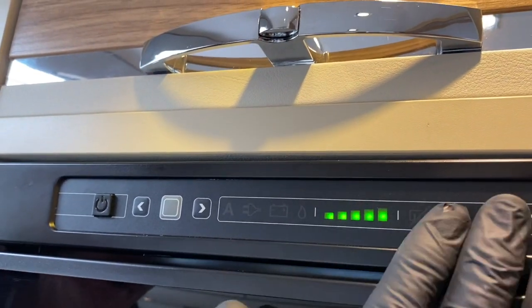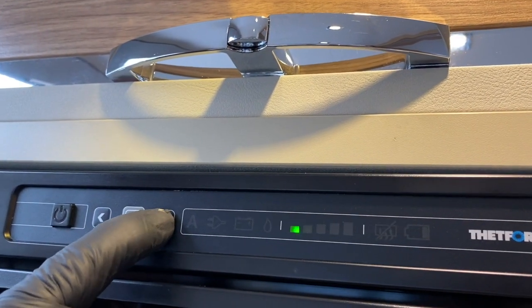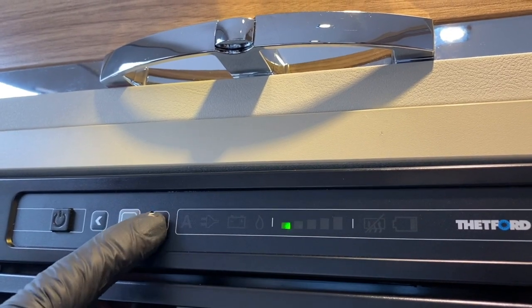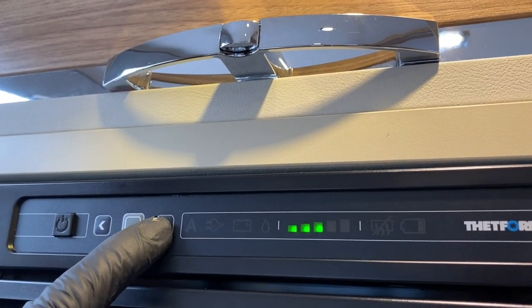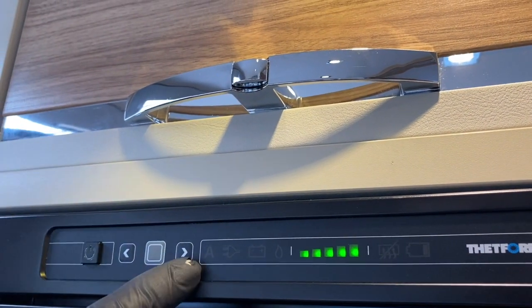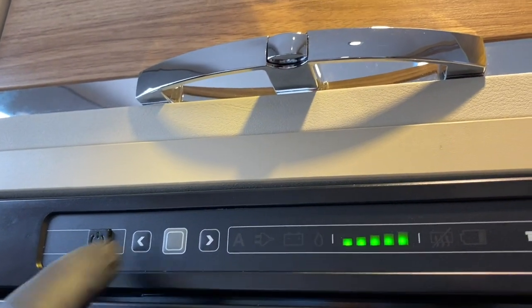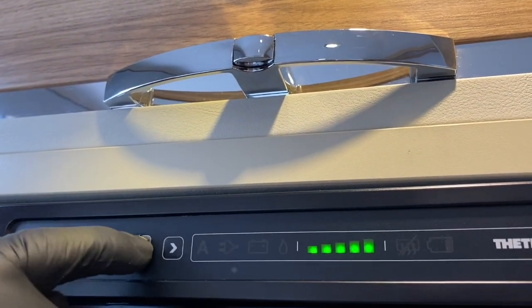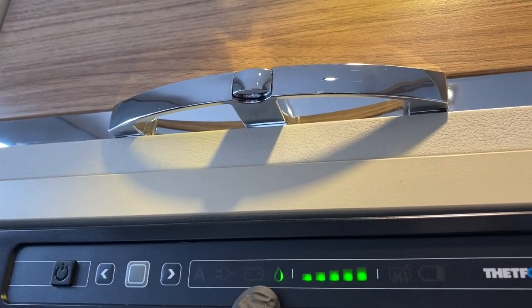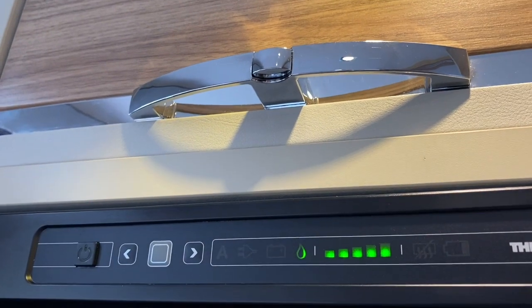What that does now is start to activate the thermostat, and I can vary that thermostat setting according to where I want it to be. So that's high, low, low to medium, medium, medium high, and high — and all I'm doing is pressing one of the scroll buttons either left or right. Once I've got it on the desired setting, just press the silver grey button back in again. That confirms gas as the power source and the coldest setting selected on the thermostat.